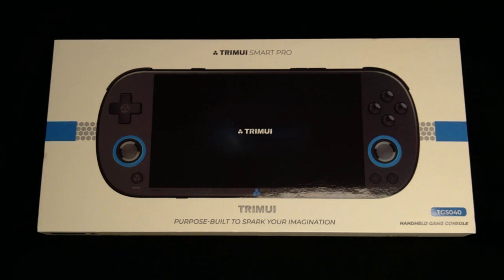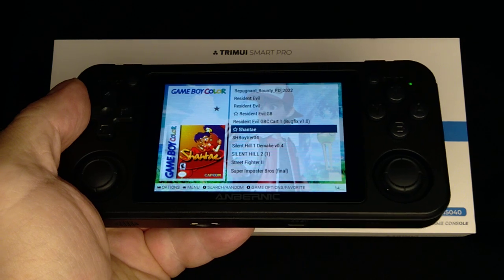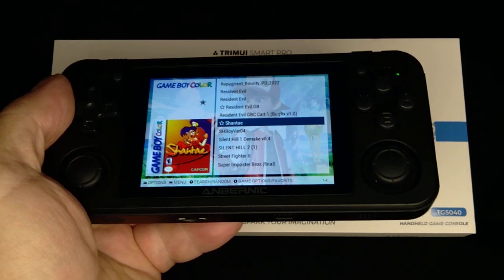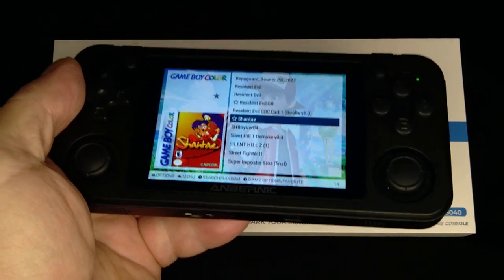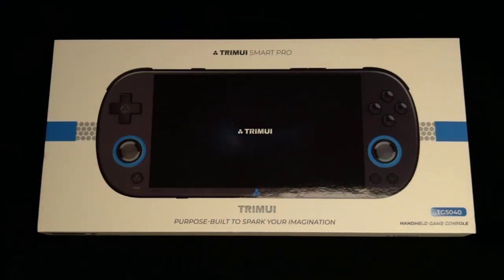I bought this thing — it's a TrimUI Smart Pro — because it looks neat and I've never had anything with LED lights on the front before. I heard the chipset was a lot like the 351P chipset which I'm used to, so I was like, okay, it's only going to be sort of a learning experience, but I'll already kind of know what I'm doing.